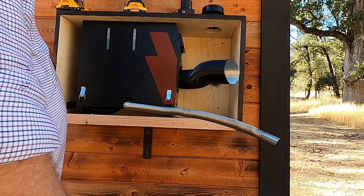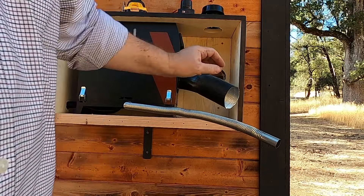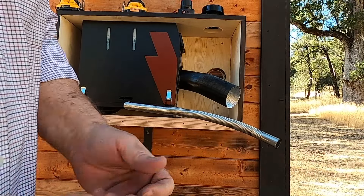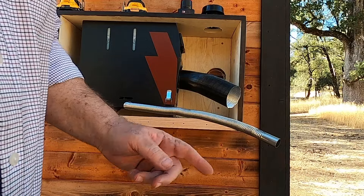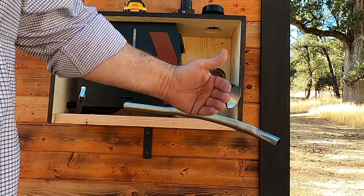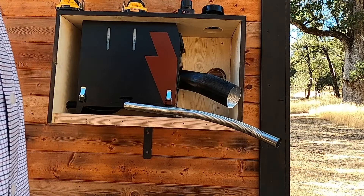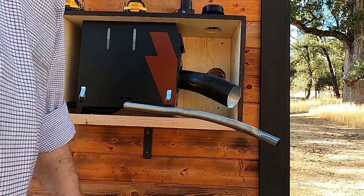I just wanted to go in far enough to mark the center point so I can get a small drill bit — a small long drill bit — to drill all the way through, so I know where to come back so that I have both holes lined up on the inside and the outside.